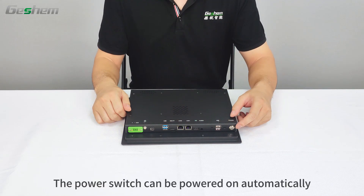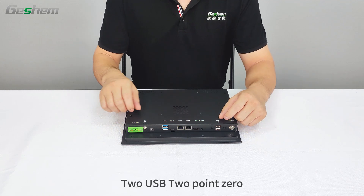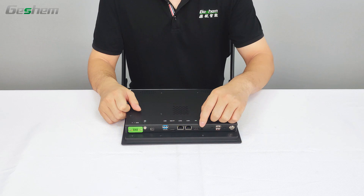Interface: the power switch can be powered on automatically. Connectivity includes 2 USB 2.0, 2 USB 3.0, an audio interface, and HDMI.